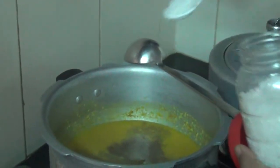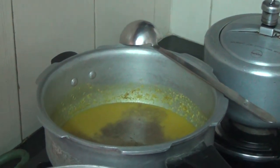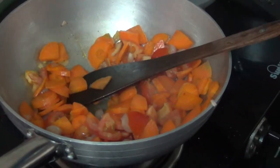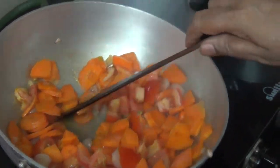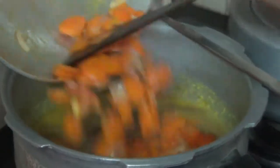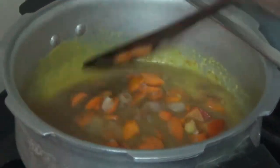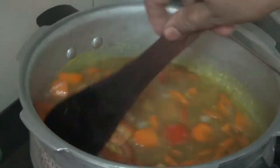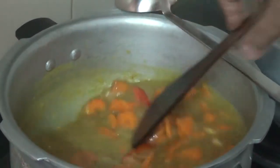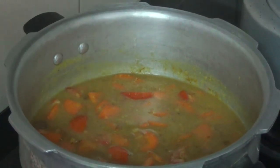We are going to add a lot of water to the pan. Now we will cook the carrot for 2-3 whistles.